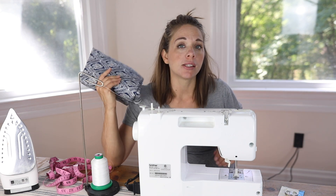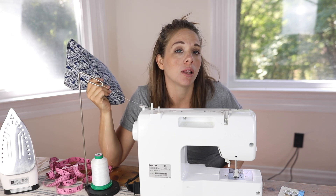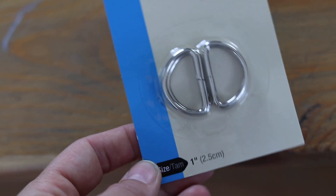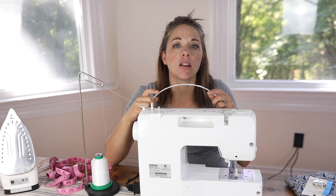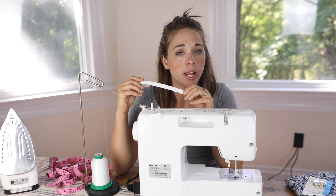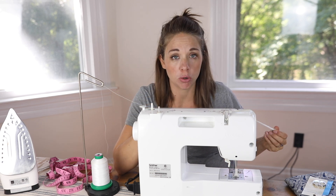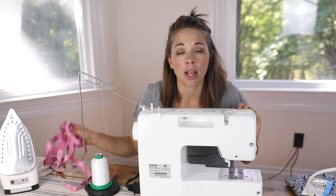All you'll need for this project is a yard and a half of fabric. I like to use something lightweight like a quilter's cotton or a linen — avoid stretchy fabrics for this particular tutorial. You'll also need a set of one-inch D-rings (I'll leave a link in the description below), 14 inches of boning (available by the yard at your local craft store like Joann's), and of course the basic tools: sewing machine, thread, scissors, iron, and a measuring tape.